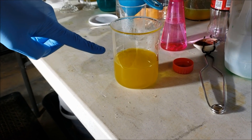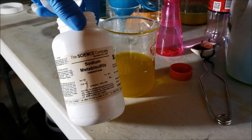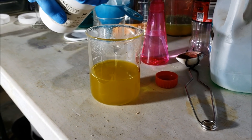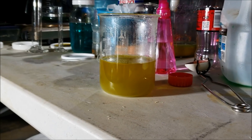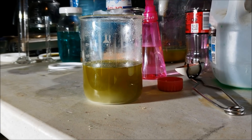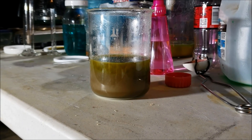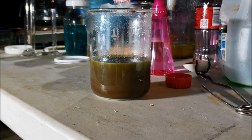Now we want to precipitate the gold out of the liquid. To do that, we're going to use sodium metabisulfite. I'm just going to drop that in there and watch — it'll start getting kind of dirty looking. All the gold is going to be these little brown dirt clods that fall down to the bottom. We'll let all that settle overnight, then strain it through a filter and rinse it.